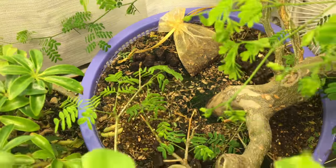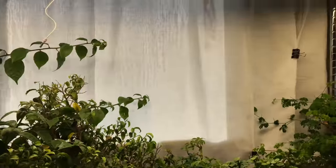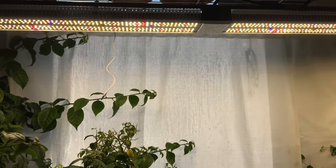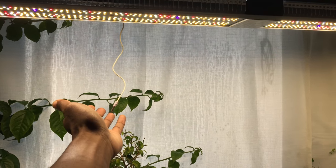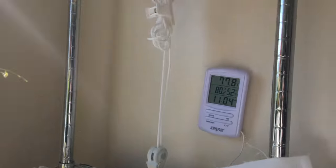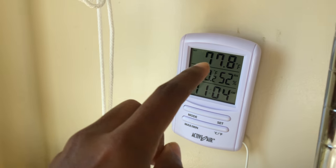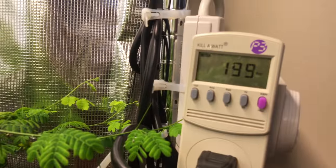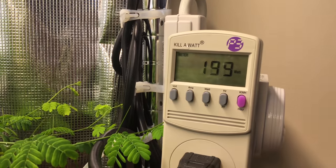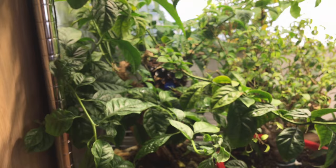The light is doing really well. I've got a little thermometer that keeps track of the temperature inside the growing area. The light is running at about 200 watts and is on for 10 hours a day.